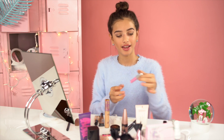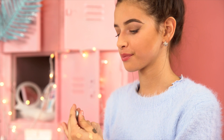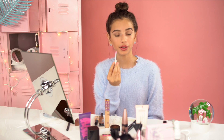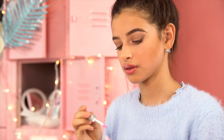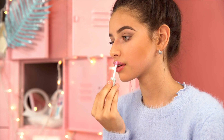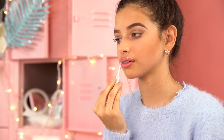Now moving on to lipstick — we're going to be using Petite and Pretty's 10K Shine Lip Gloss in shade Gia Pink. When applying lip gloss, do an X motion near your cupid's bow, then follow your natural lip shape.